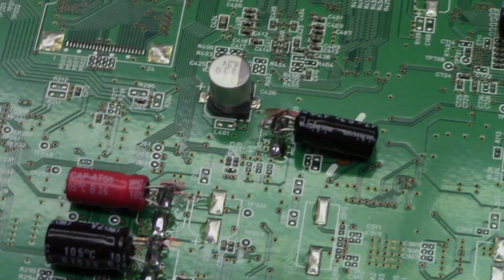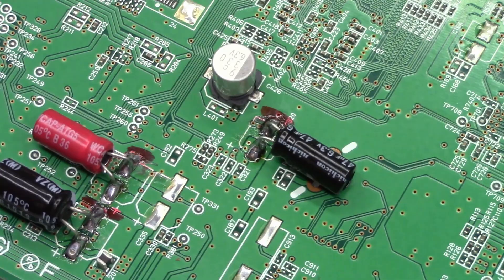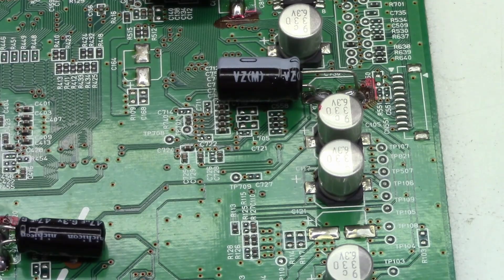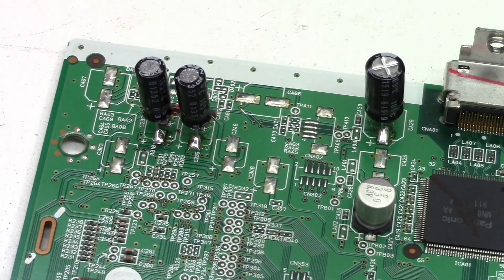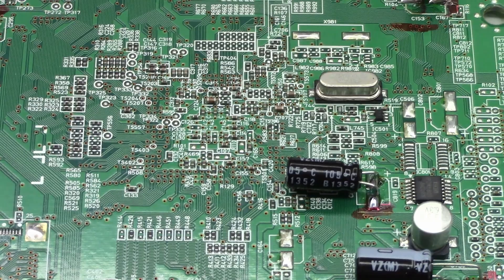All the caps have been replaced that I ESR'd as being defective. The rest of the caps actually checked really good, so I didn't want to go ahead and replace those and add an extra cost to the customer. I just went ahead and changed the defective caps. So let's go ahead and get this baby buttoned back up — we'll get some power on it.